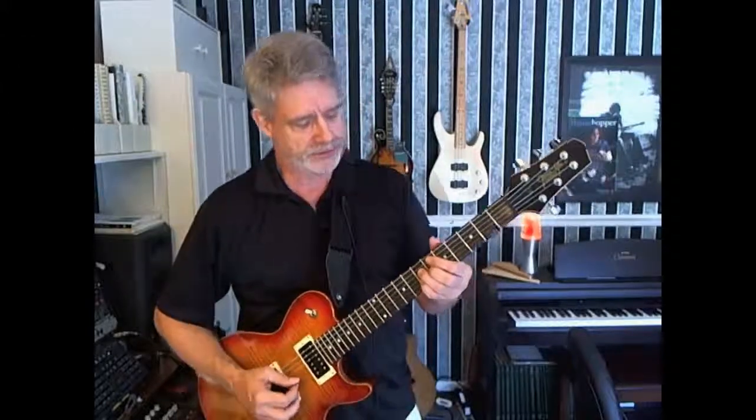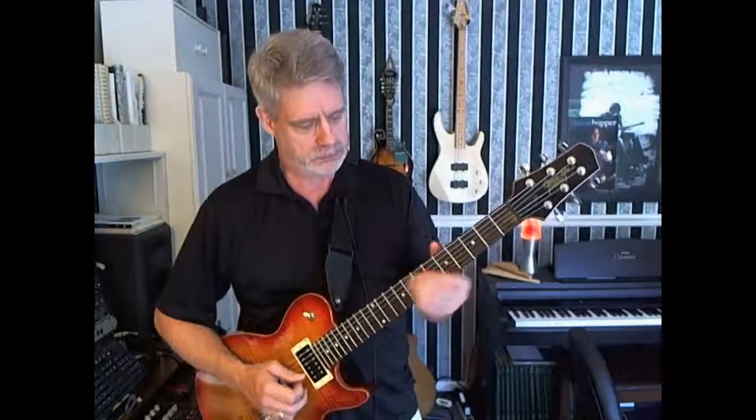For the second half of the bridge, we do almost everything we did for the first half — except right here, I do not flip. What I do is take finger one down a fret, so I'm back on my B flat major seven. We had that at the end of the verse.